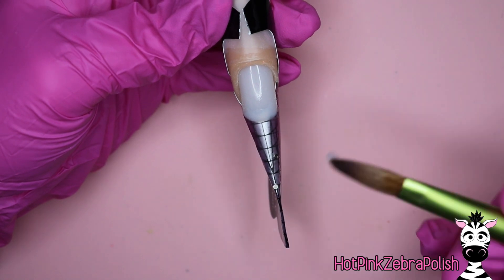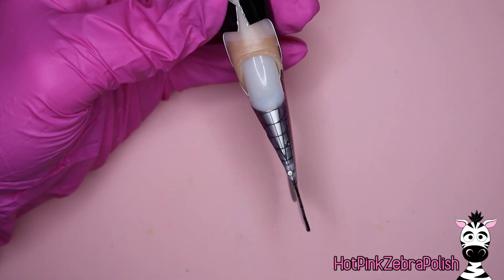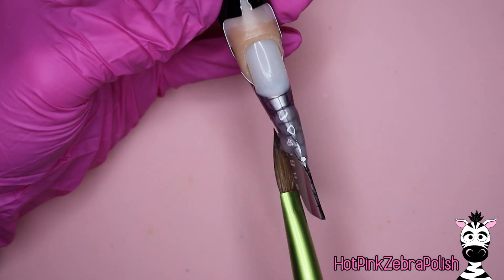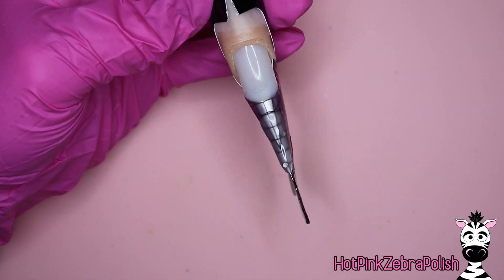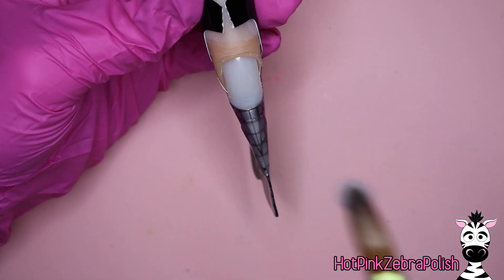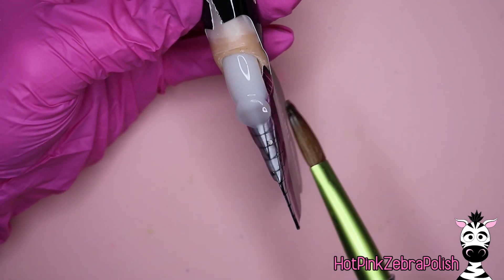I'm going to do two. For this length of nail I have, you could do probably up to four or maybe even five. Do keep in mind that the more you do, the trickier it becomes and probably the less precise they're going to fit together. So it's a balance between how many bites you want and how flawless you want the nails to look when they're all in place.